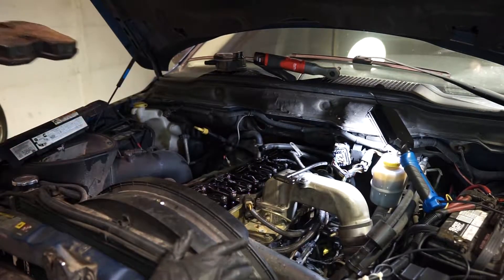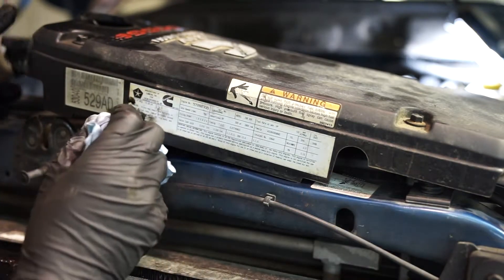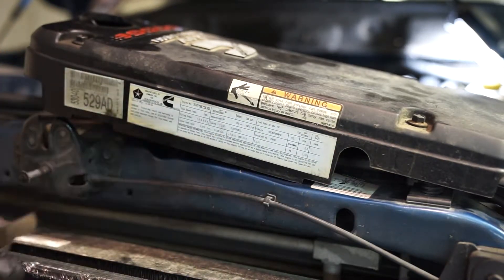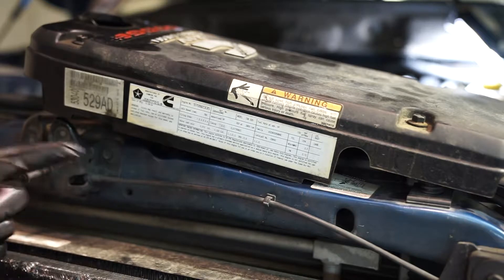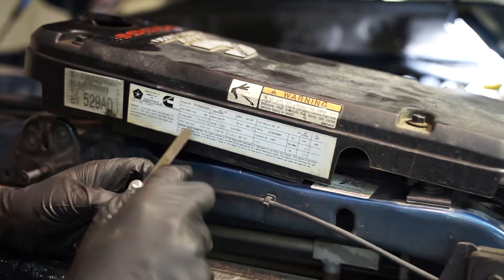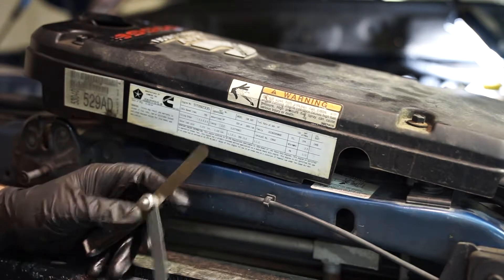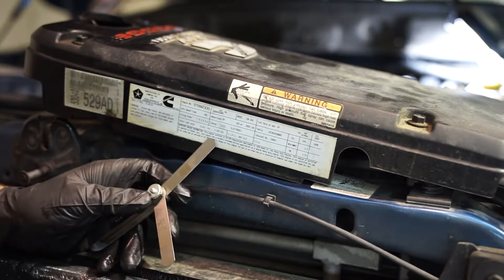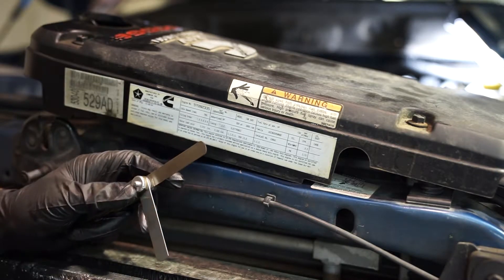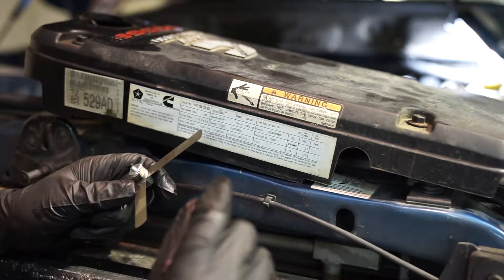On top of the valve cover is a label — it's like a valve cover cover. It has all the information you need to know, so if you're ever buying one you can use this as a reference. Right here it says valve lash cold: 010 intake and 020 exhaust. That means 10 thousandths intake and 20 thousandths exhaust. We need to adjust the lash, and I'll show you how to check for it.